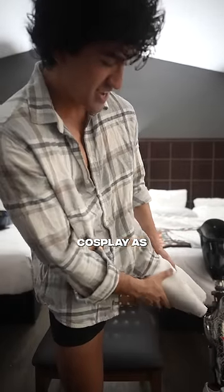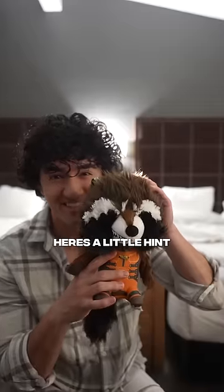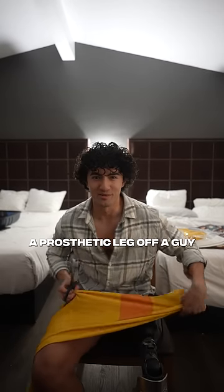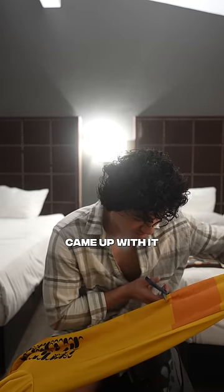I'm trying to find new characters that I can cosplay as. Today I'm going to be cosplaying as another Marvel character. Here's a little hint: in the movie, Rocket asked Star-Lord to steal a prosthetic leg off a guy, so I thought it'd be really cool to cosplay as him. I don't take the credit for this one — my girlfriend came up with it.